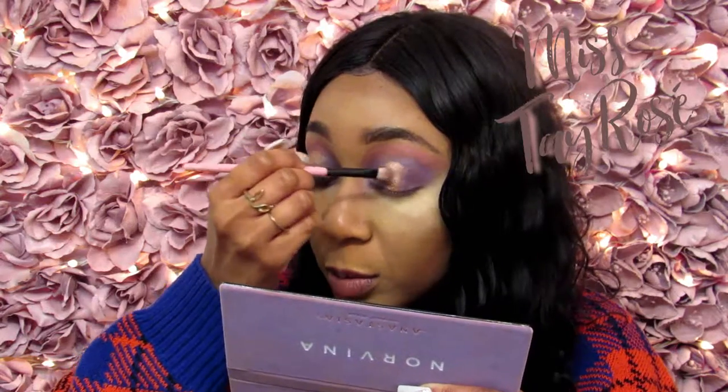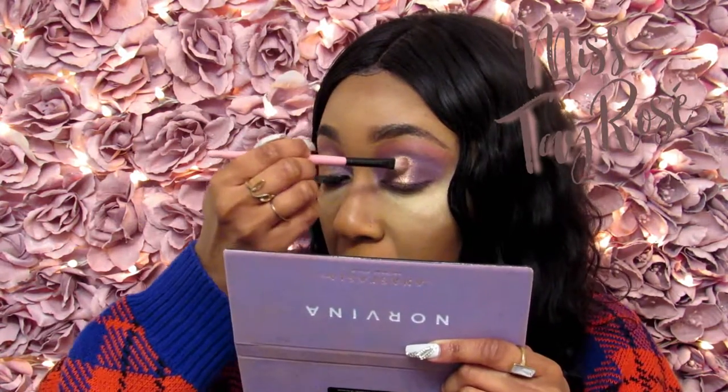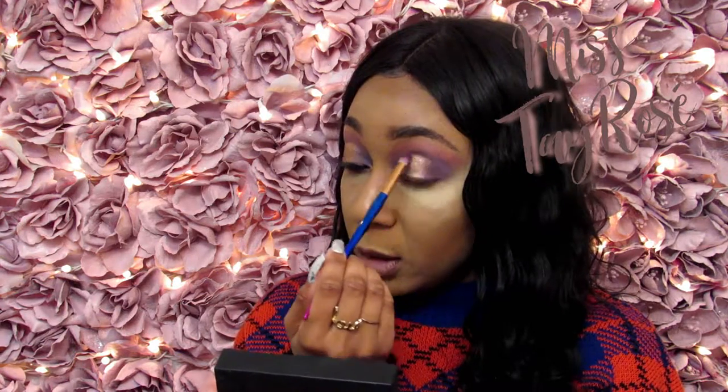I'm adding some more of the Summer and Dazzling mixture from the Norvina palette. I also went into the same palette and added the brown shade off to the side so that my halo eye is now set. To deepen this part a little more, I'm adding the same brown using my pencil brush, using only the very tip of the brush to get that precision and lightly brushing to deepen it.